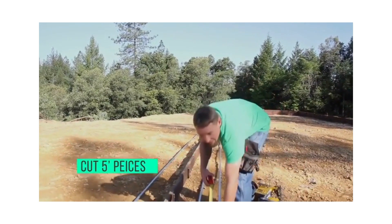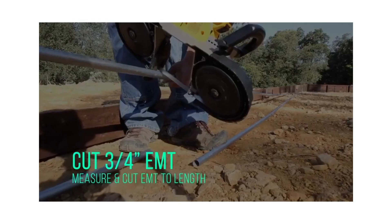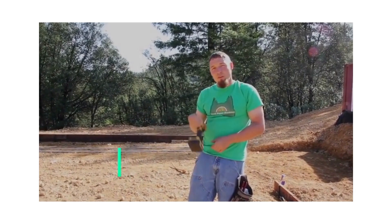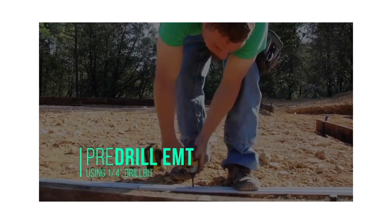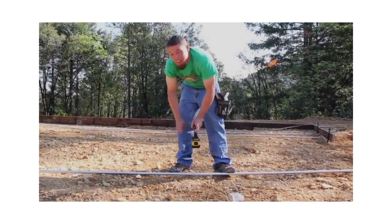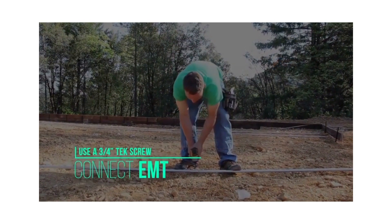This way I can add a new stick to make it the right length. Now we're going to pre-drill all our holes with a quarter inch drill bit. The three-quarter inch EMT gets all connected with the three-quarter inch tech screws — just one per connection.